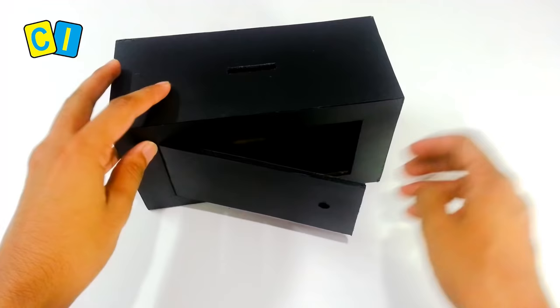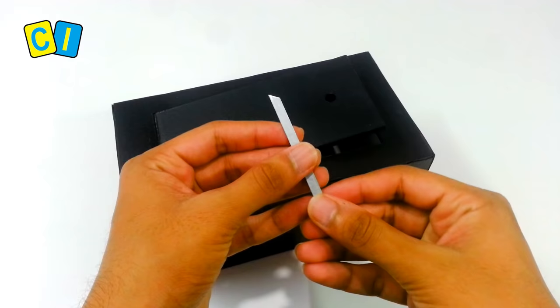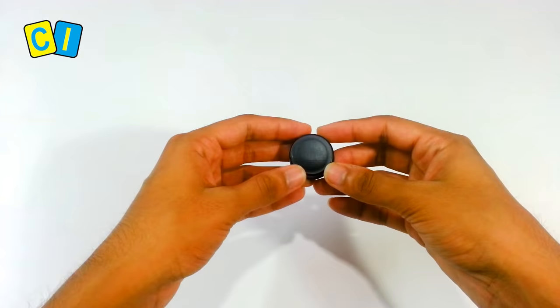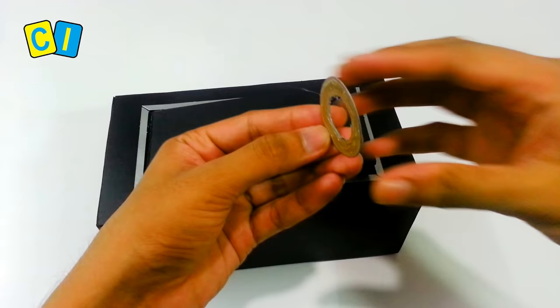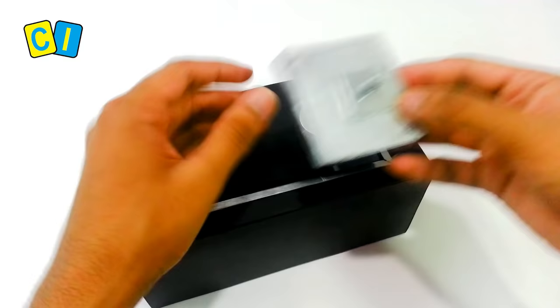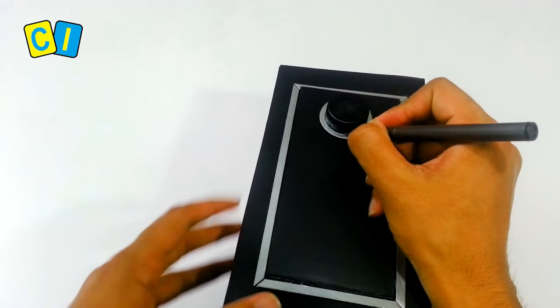This distance should be greater than this. Take a bottle cap and paint it black. Take a circular pen and cut a small piece.